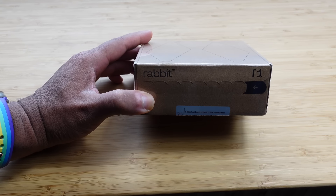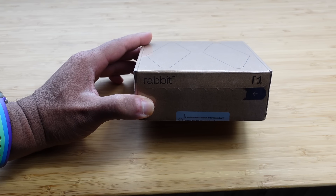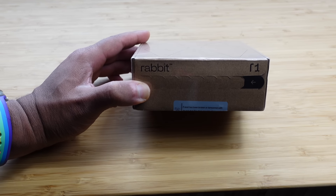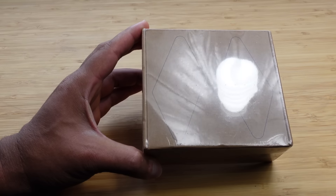Today I'm going to show you a complete beginner's guide of the Rabbit R1 2024. I'm going to show you some of my favorite tips, tricks, and hidden features, allowing you to leave this video as a Rabbit R1 2024 expert. Let's get started.